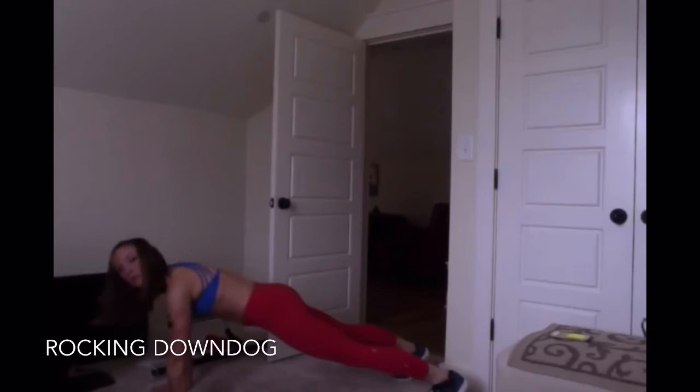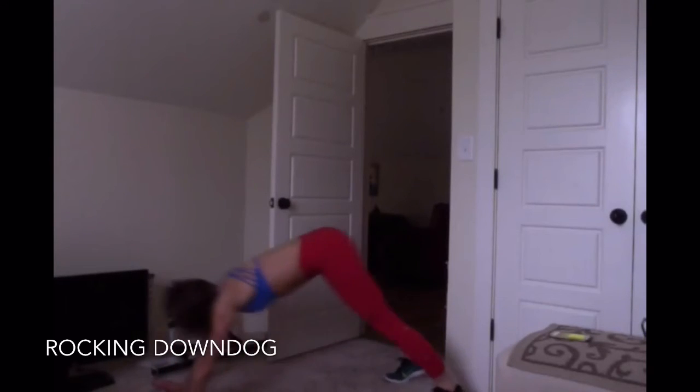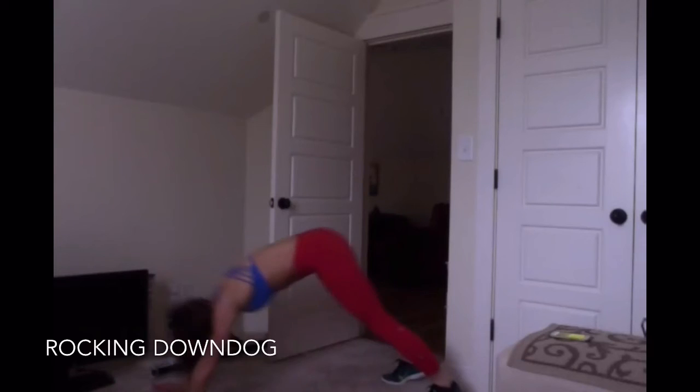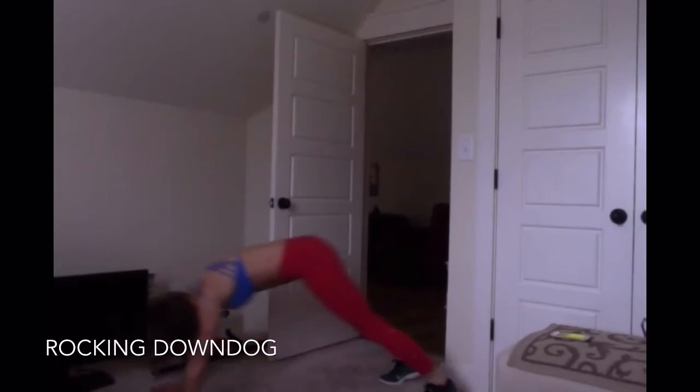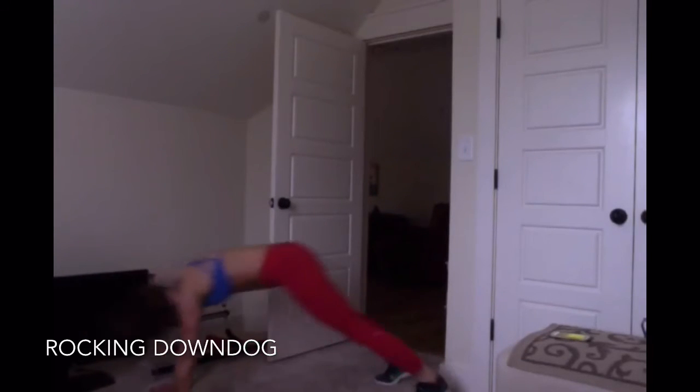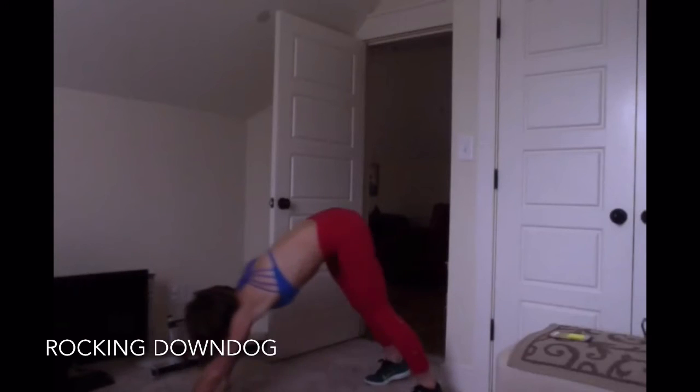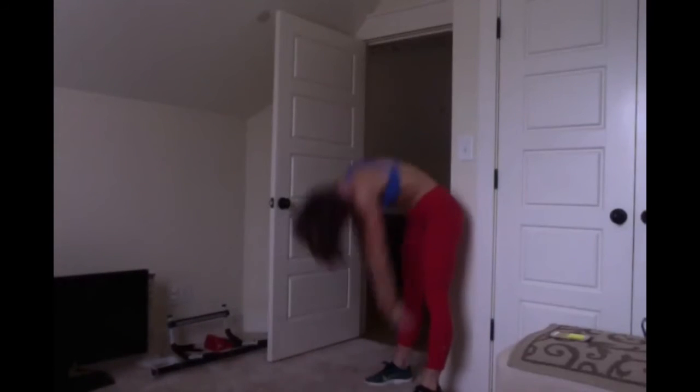Spread your feet apart. Push back into downward dog. And right back into plank. One, two, three, four. Three more. And walk it back to the toes. Roll it up. There's your warm-up.